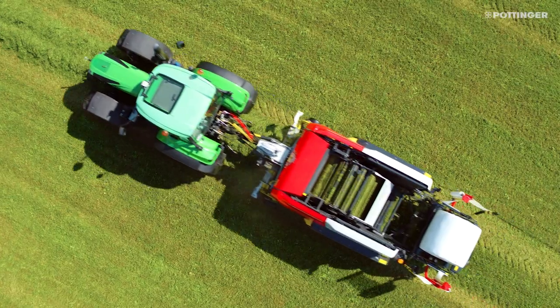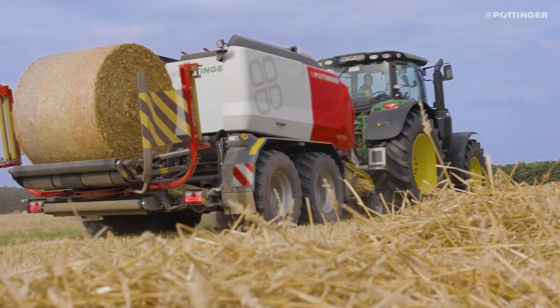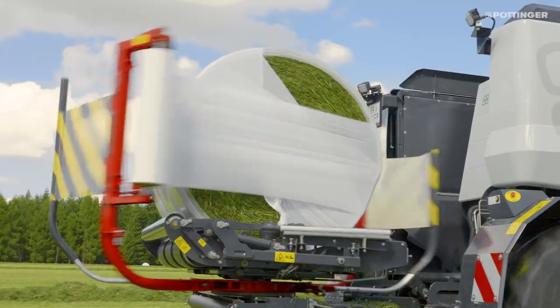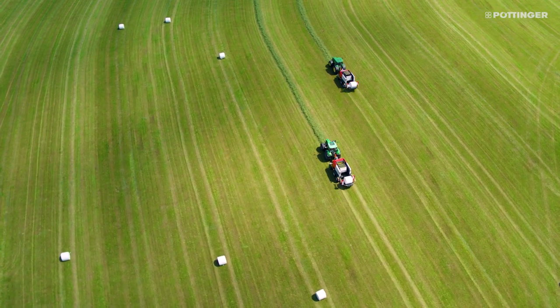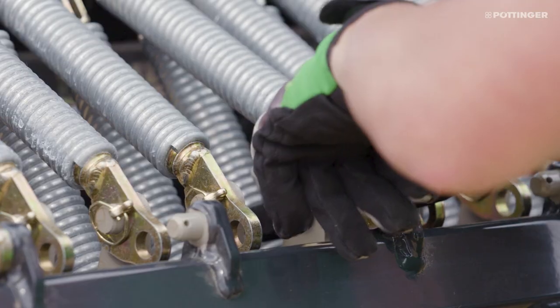A reliable bale start is always guaranteed even when using all 32 knives. The bale is bound reliably with net or binding film. The Impress FC VC Pro is equipped with knife group switching that allows the number of knives to be quickly adjusted hydraulically.